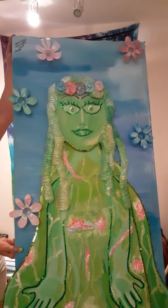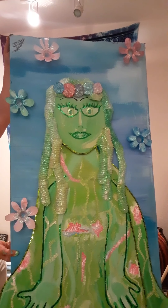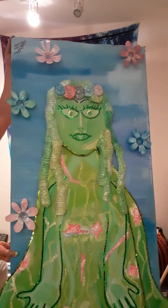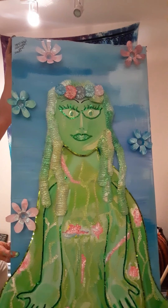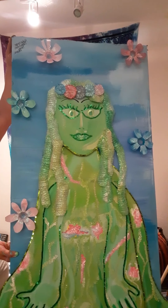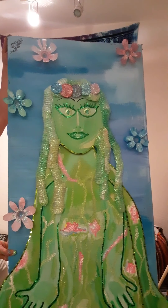This is made with nothing but cardboard and bottles. I took the bottles and made flowers and made the crown. Then I took some dark green, light green, highlighted green, some white, and some dark green to make the hair.